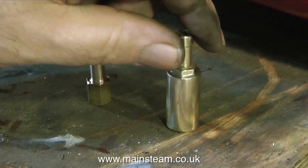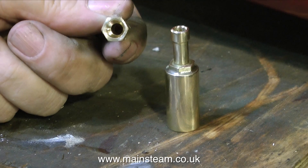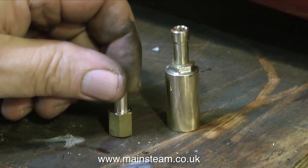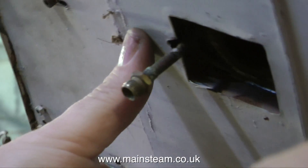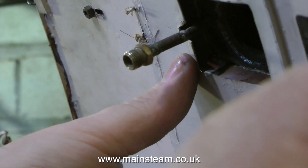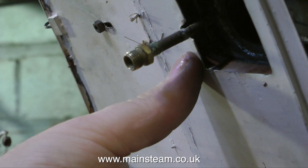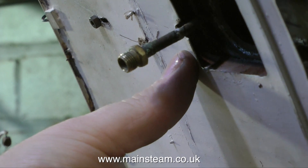Luckily, a few years ago I bought some really good quality surgical grade silicone rubber pipe. I actually use it for feeding steam to engines on test runs — if you watch my other videos you will have seen the stuff in action. But before I continue and fit the silicone rubber, I have to do something about this pipe, which is going to need considerable reinforcement. So is the chimney mounting — that's quite weak too, with quite a lot of daylight showing through some of the seams.